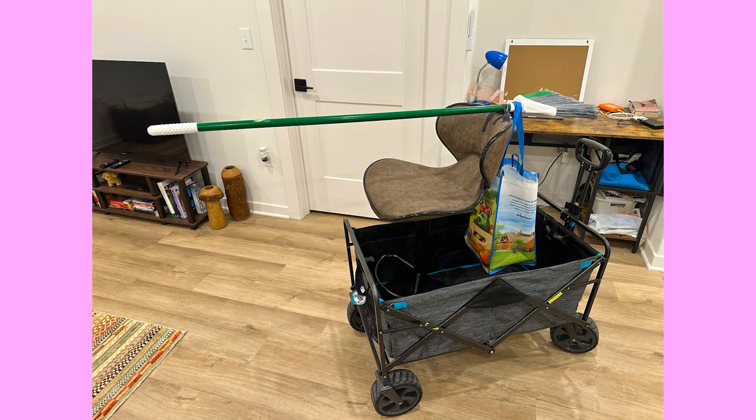I was thinking, how can I make this out of household materials? I figured I should be able to use a broom and some kind of lever system and attach the camera to the end. Of course, I didn't really know how I was going to do this.